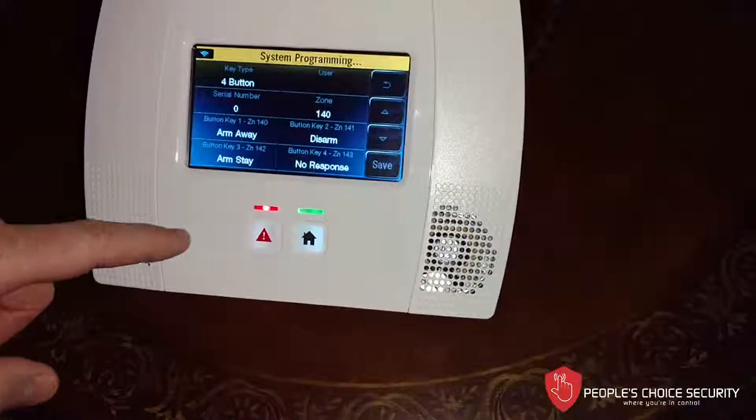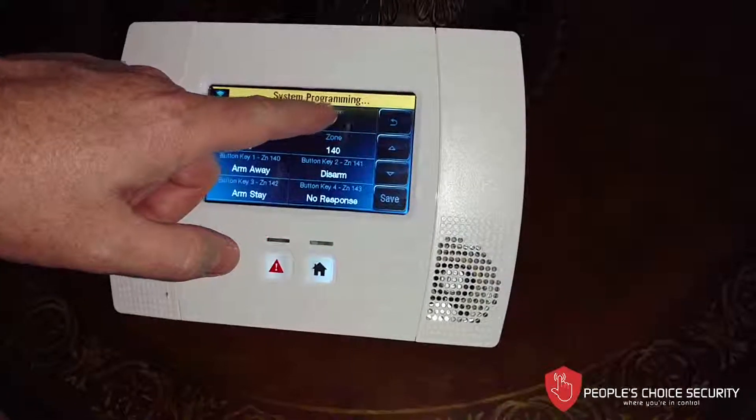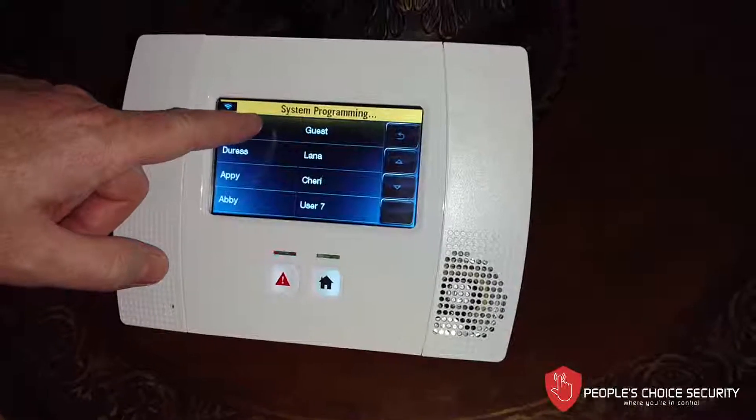We hit Add New. Now it's telling us it's a four-button remote, which it is. We must assign it a user or the key fob will not work. So in this particular case, I'm going to assign it to the master user.